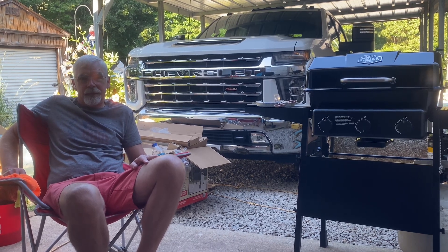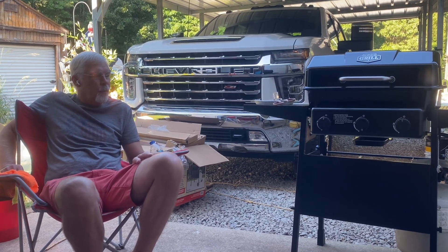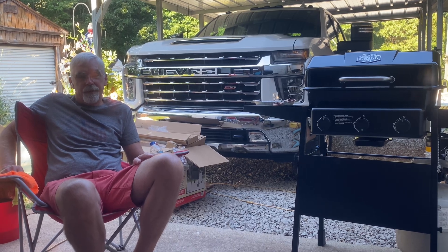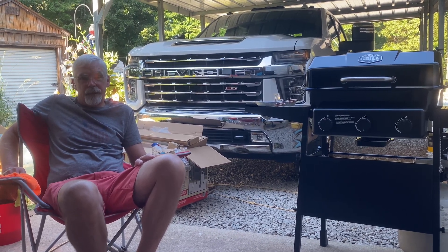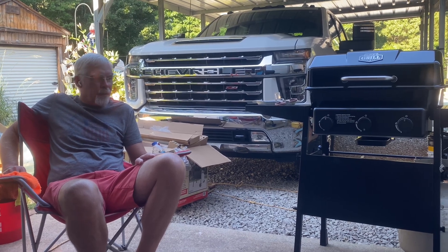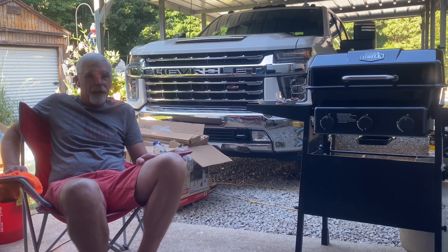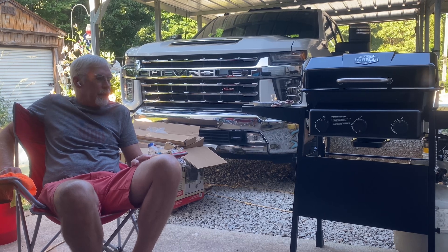So anyway, Melanie and I went by Walmart today. I'm not into all these four or five, six hundred dollar grills — to me you're just cooking food and that's it. I don't spend a lot of money on a grill. I looked online and they had this grill on sale for about 94 bucks — three burner, that's all we need for two of us. Melanie and I have been out here for probably over an hour, hour and a half putting this thing together. It wasn't that bad but it just takes time — there's a lot of parts.